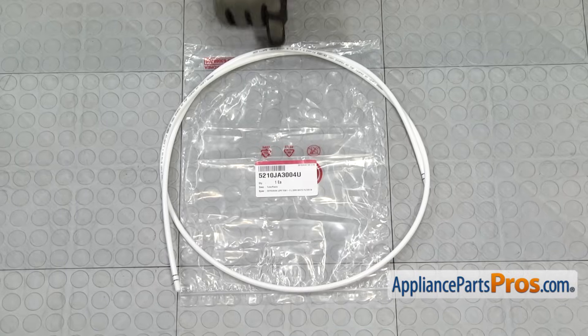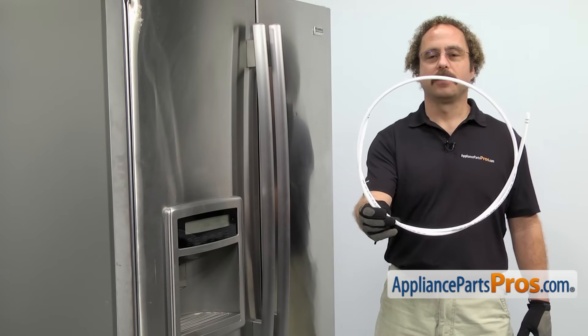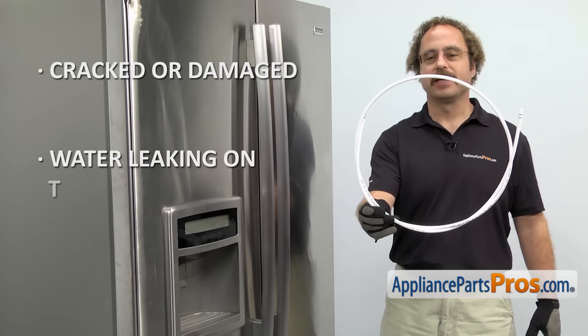When you open up the package, you're going to get the new water line. The water line runs from the water inlet valve up into the refrigerator. The main reason you'll be changing it out is if it's cracked or damaged and you're getting water leaking on the floor.